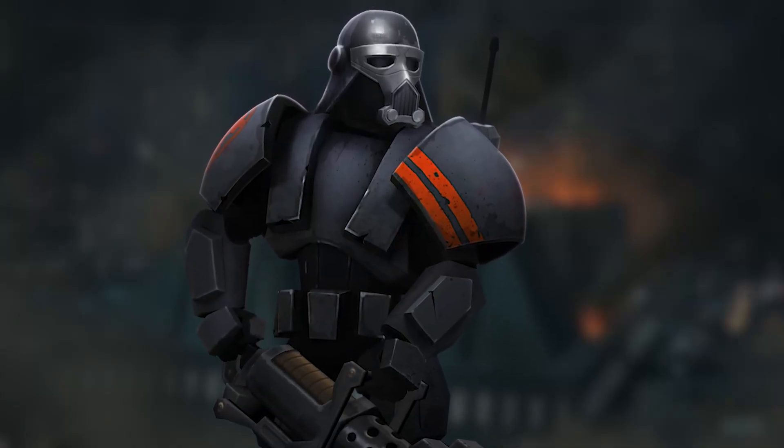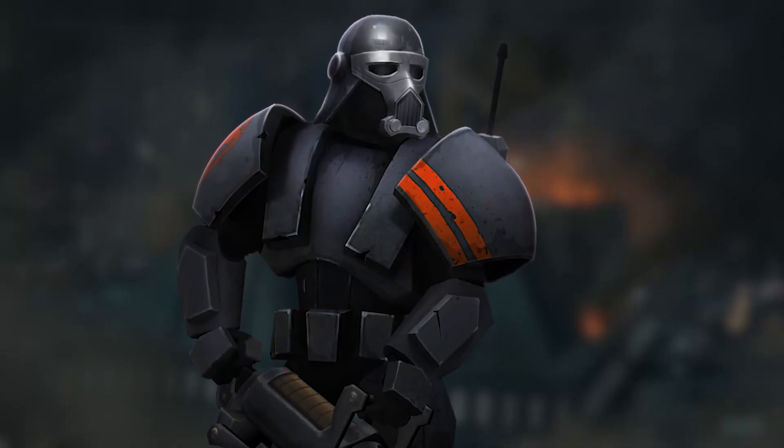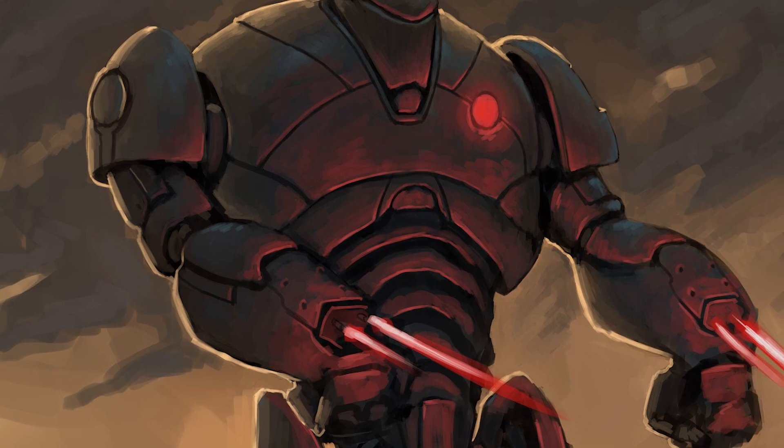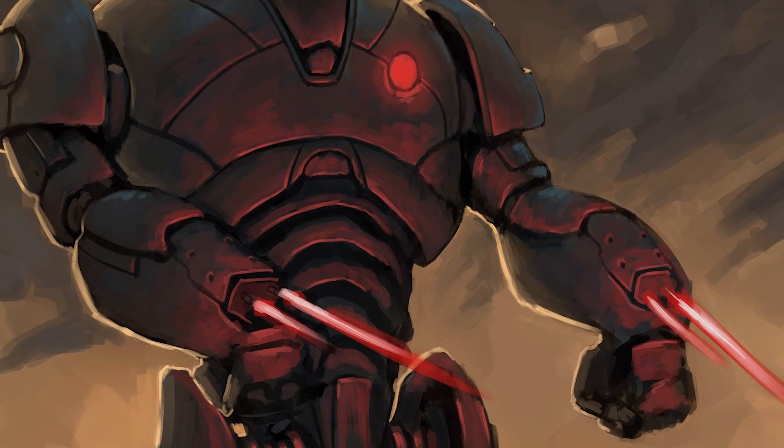Purge Dark Troopers were specifically designed for fighting Force-sensitives, and eventually had their parts repurposed for Phase III Dark Troopers. But these Dark Troopers have an interesting backstory. During the Clone Wars, the Separatists tried to develop technology to fight Force users.